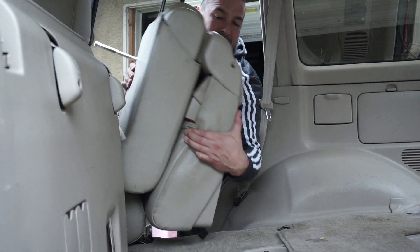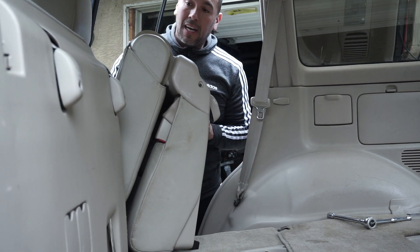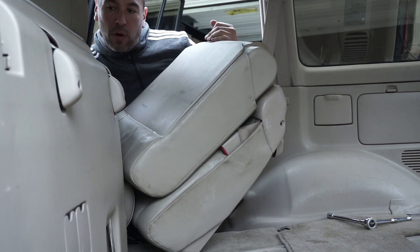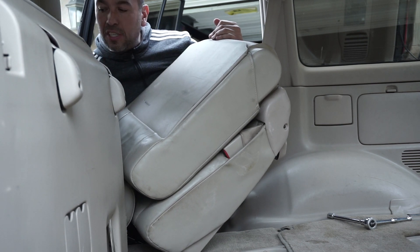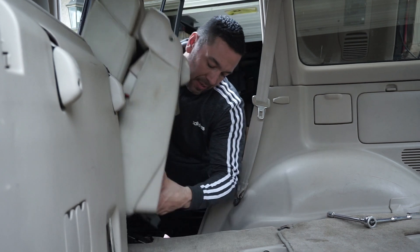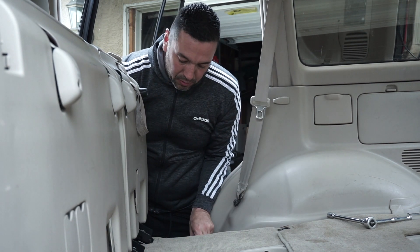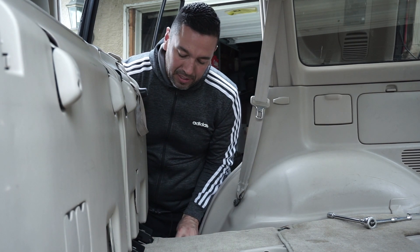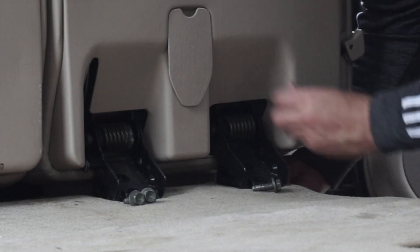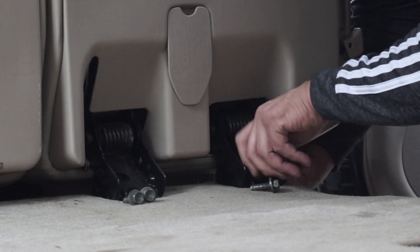Now we'll move on to the single seat — it's a little easier, not as heavy as the other one, so we're going to do the same steps. We're going to move the passenger seat forward to give us space — at least incline it all the way to the front — and then slide it right in just like that. We're going to use two bolts there and two bolts here. Same process: guide it, finger-tighten it, make sure it's lined up. This one will be a lot easier because it's a lot lighter.